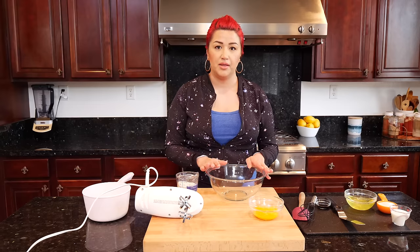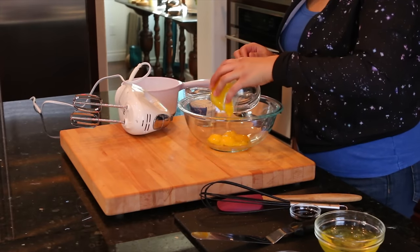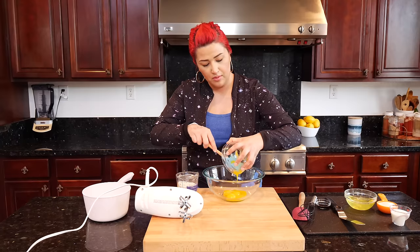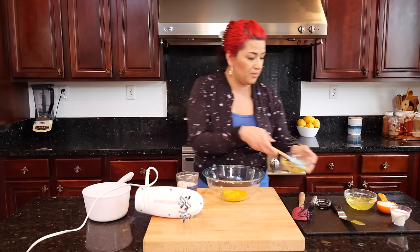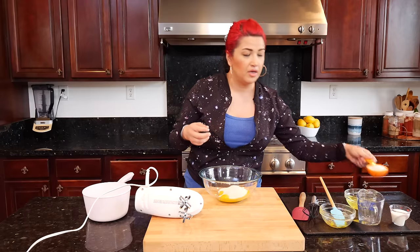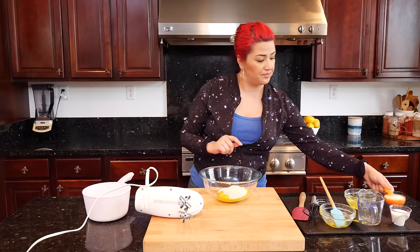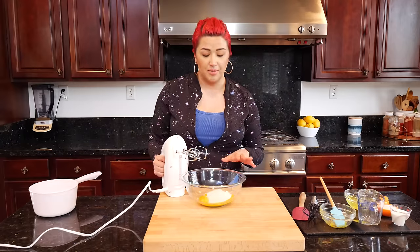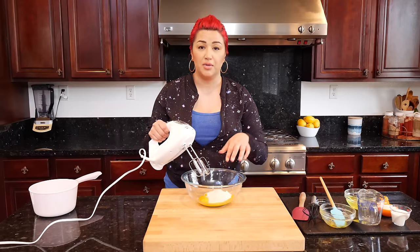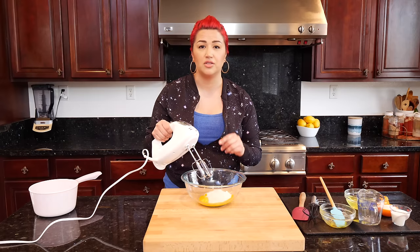What we're doing next is we're going to beat our egg yolks with our sugar until we get a pale yellow color. Add your egg yolks — we're only going to be adding two-thirds of a cup of sugar. I saved our one-third cup of sugar so that we can use it when we do our egg whites. I'm going to start at a very low speed and then switch it up as this blends better so it won't splatter. We're looking for a pale yellow consistency, a little bit thicker.